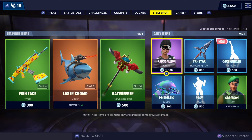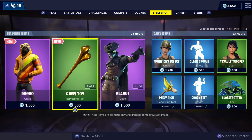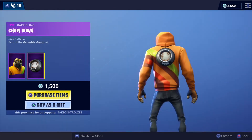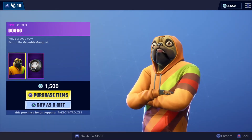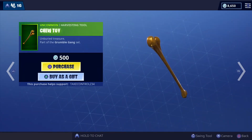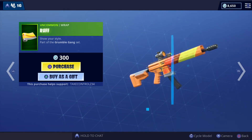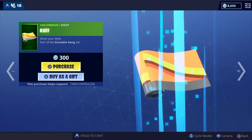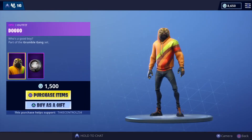Right, here we go. Item shop - anything new? Oh, the Doggo skin! I don't know how I feel about that chew toy wrap. There's a whole set, that's pretty cool. Pretty cool skin.